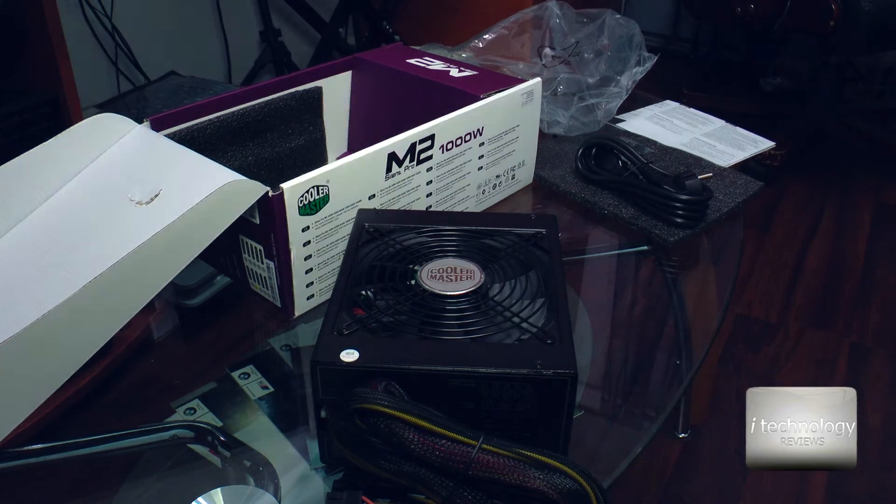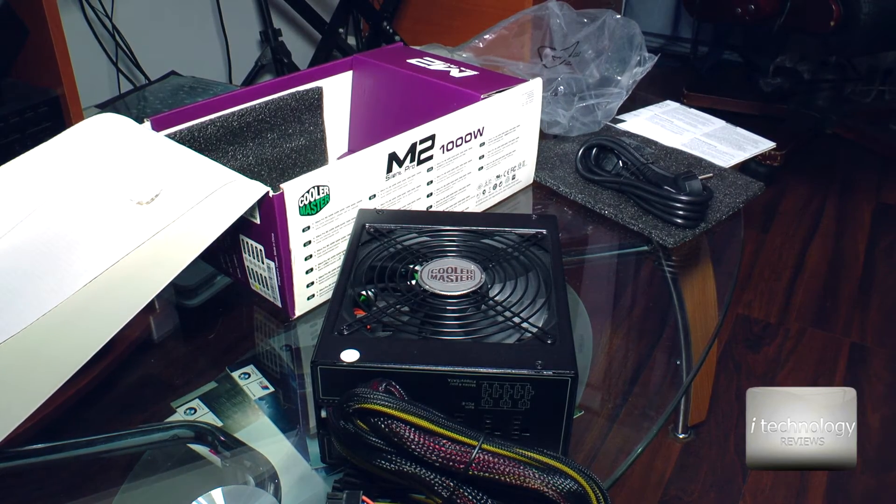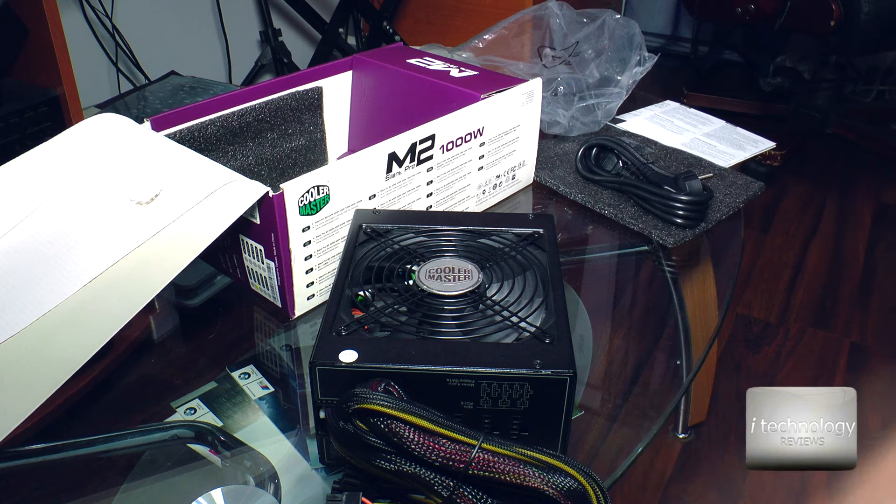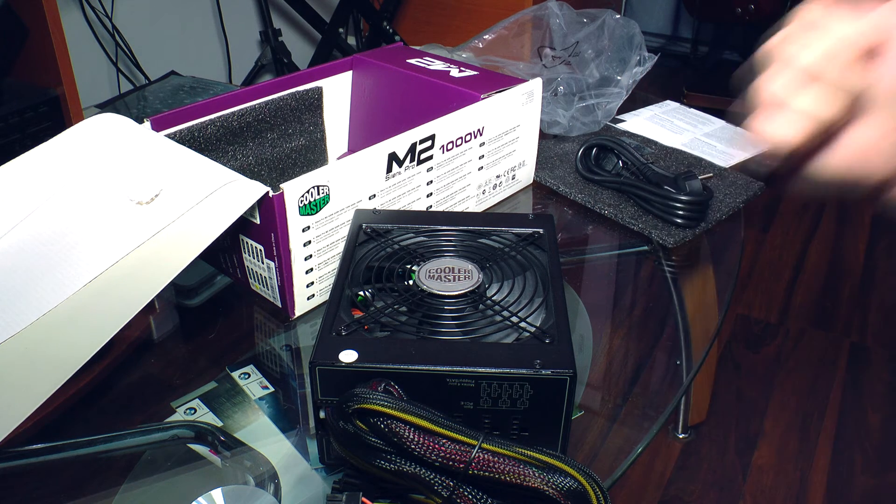Thank you guys for watching. This is the Cooler Master Silent Pro M2 1000W. Subscribe if you like this video, thumbs up guys. You've got to love technology because technology is part of our lives. Subscribe to our channel. Thanks for watching.